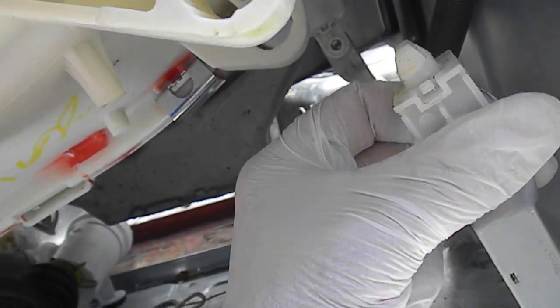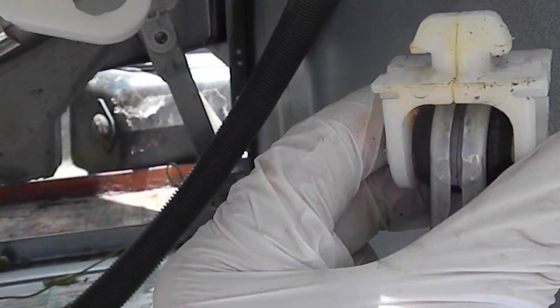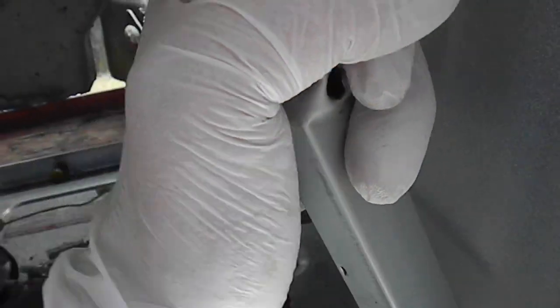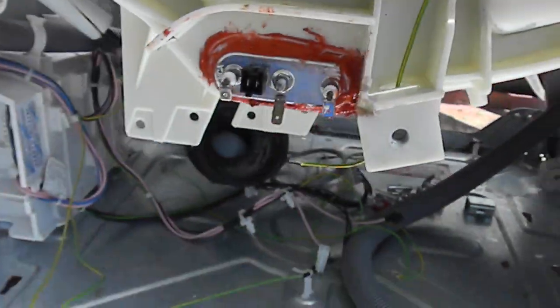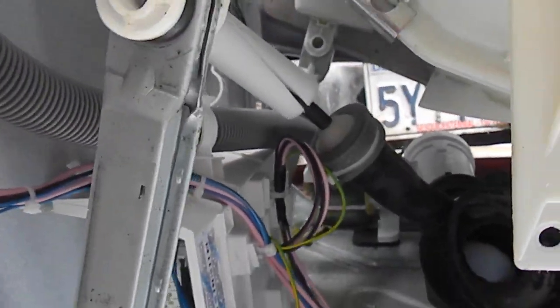You can only twist this shock one way to get it off and put it on. Basically there are two little tangs on the outside of this, and you need to push in on those in order to turn it and take it off.